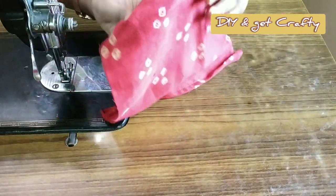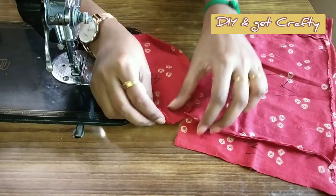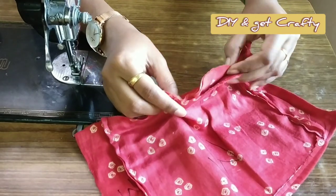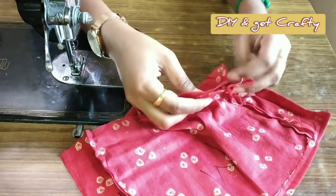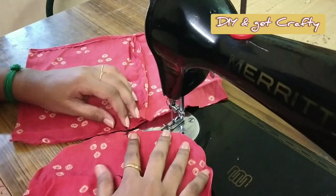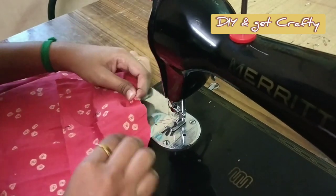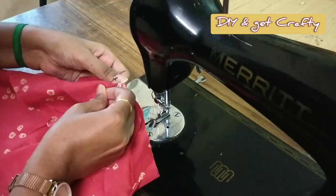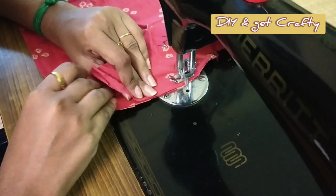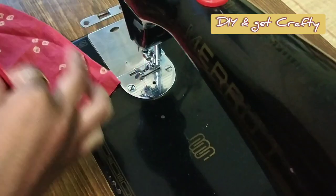By now you would get an idea of how the pocket is going to look like. I'm showing you the details of how it gets connected. I leave an inch gap at the beginning of the stitch, then I sew all through the edges of the semicircle with the square's edges, leaving an inch at the end as well. To start on the line I join the center of the semicircle with the center of the square piece, then sew from the middle all the way through, leaving an inch gap at the end and making the remaining half stitches.